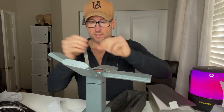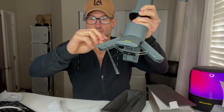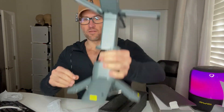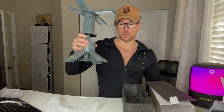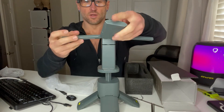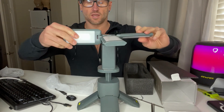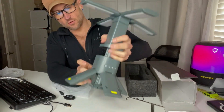You can actually use these hooks to hook it to the ground, which holds it in place even more. But I love how it just telescopes out like that. And the lights rotate up and down, so you can have them faced up or you can have them faced down. That's very cool.